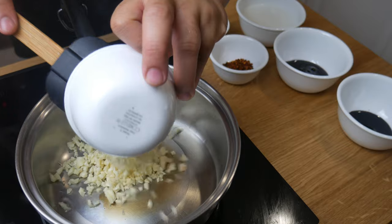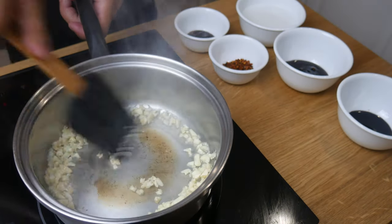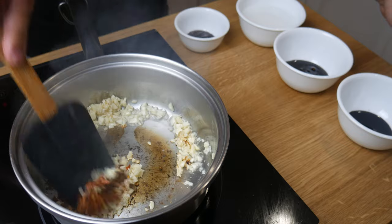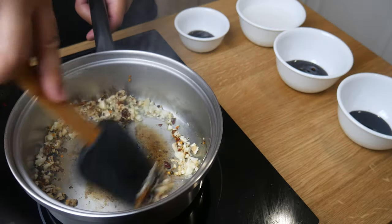Once we've cut up all our ingredients, we're now gonna make our sauce. In a pan, we're gonna throw in some garlic and sauté it for about 30 seconds. My pan here was extremely hot and I did end up burning a little bit of the garlic and chili flakes, so don't get your pan as hot as mine.